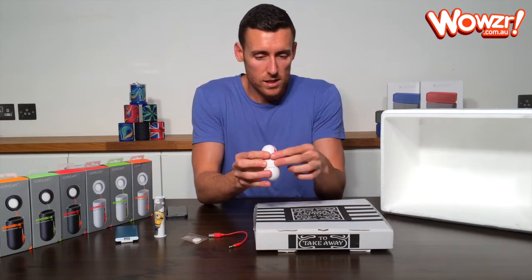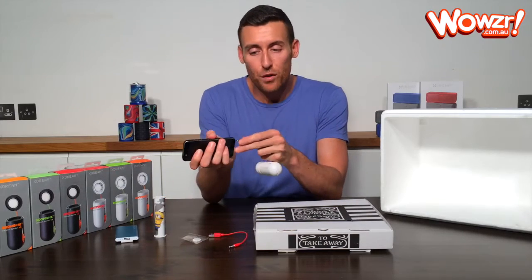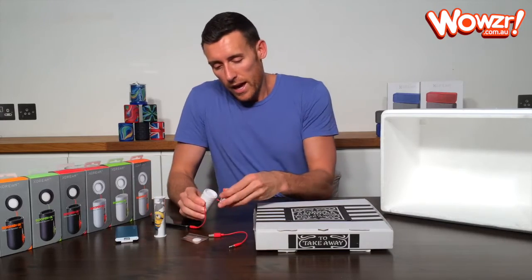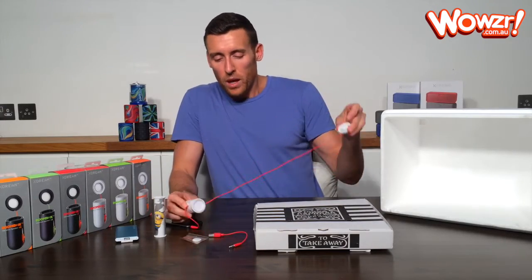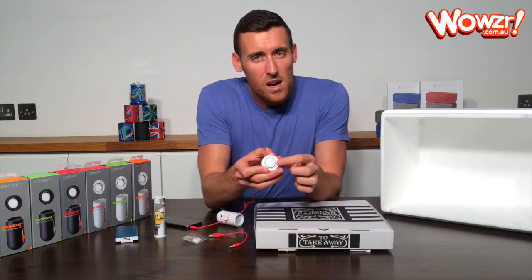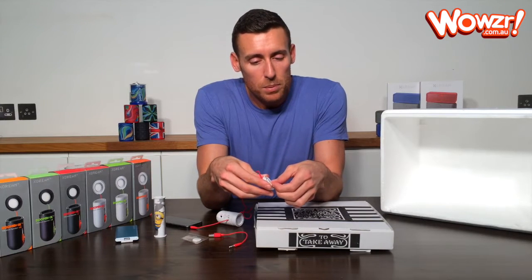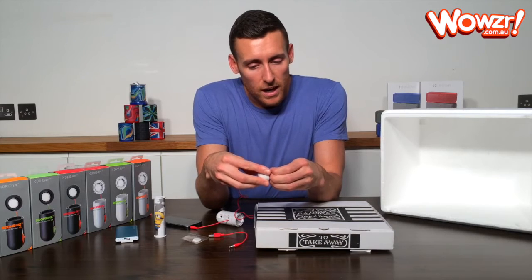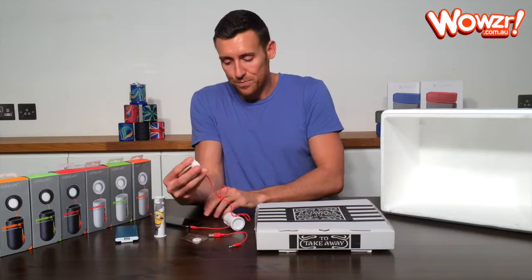The headphone jack is just here, so it just unwinds like so, and that will plug into your iPhone, iPod, or whatever music device you're currently using. The speaker attachment is this bit on the end and it just unwinds like so. Now when you unwind it, a really common mistake is that there's actually a clear plastic film over the top of the pad. You need to peel that away like so to reveal the sticky part, otherwise it's not going to stick to the object and you won't get decent sound out of it.